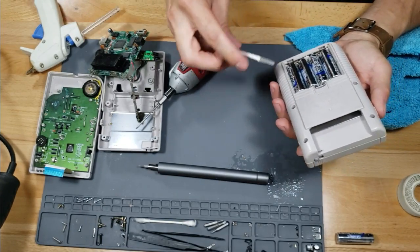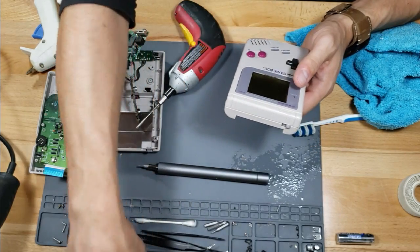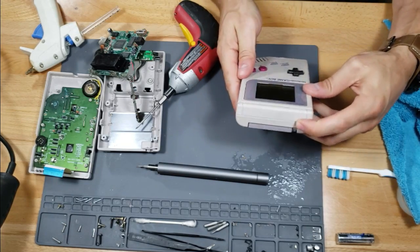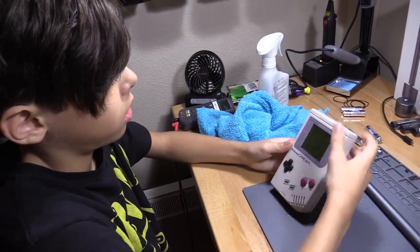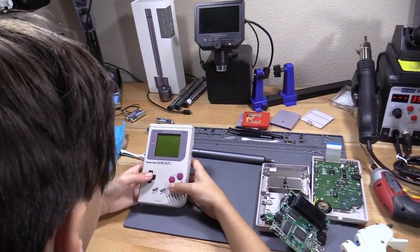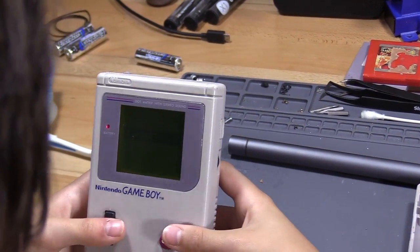It sounds like it really works and it's like really good — so that's the one I want. But you can't ruin my eBay repair challenge. Boom — it's working! What game is that? Pinball. Let's see — it looks like it works. Yeah.